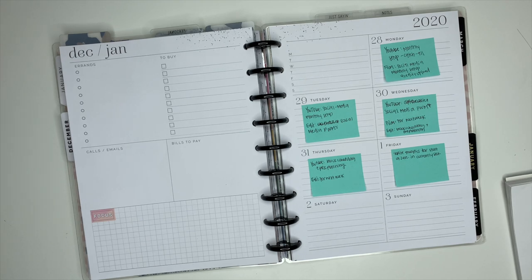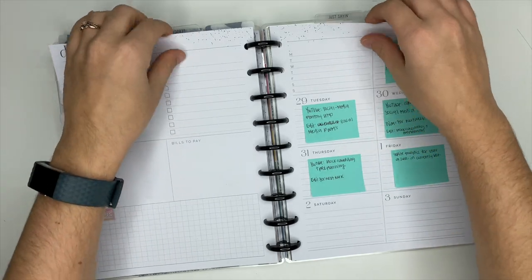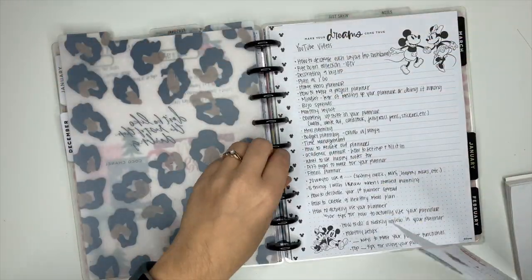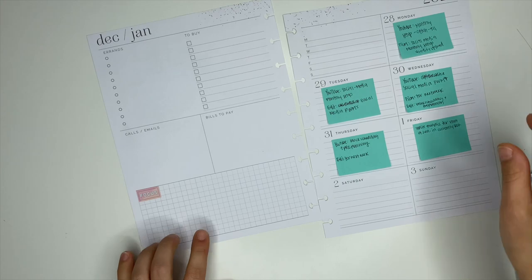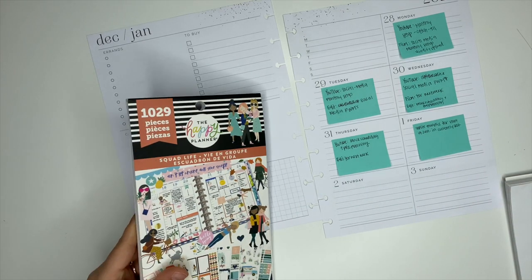Hey planner friends, it's Ashley! Today we are going to be planning inside of my social media planner and I'm really excited for this. I've already gone ahead and done some pre-planning — I've written out my filming and editing schedule for the week and what I'm posting to YouTube each day, so I've got all that stuff ready to go.